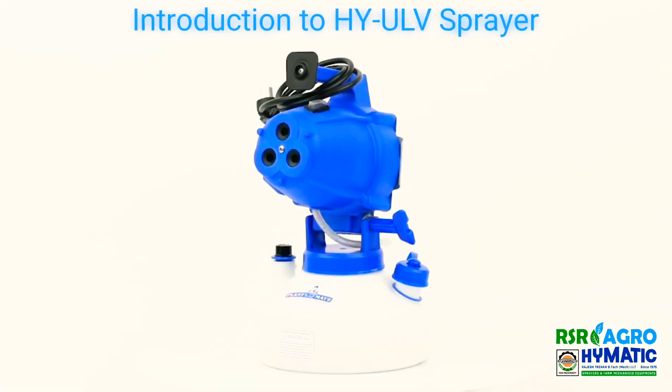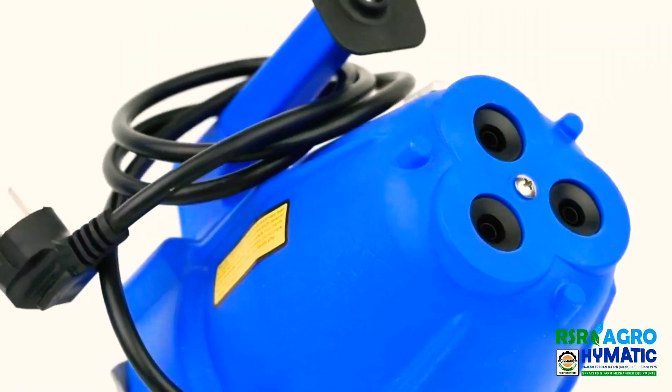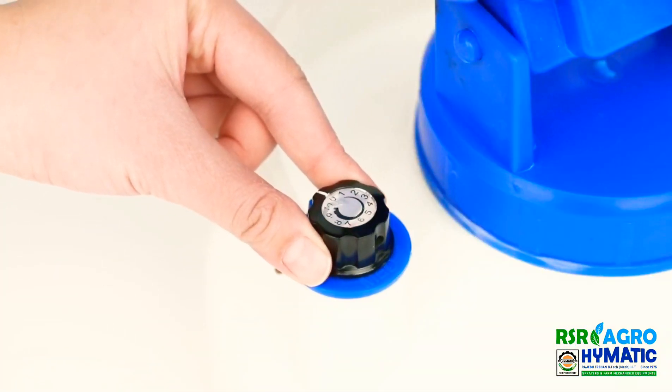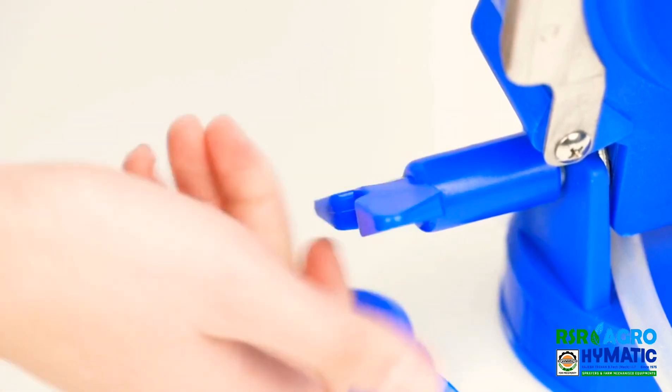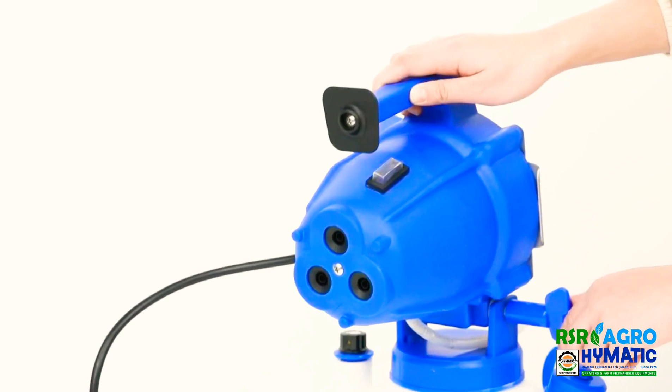ULV-S8000 is an electric ULV mister powered by 220 volts to 110 volts DC, with three nylon nozzles and a capacity of 4 liter tank base. It is designed for both oil-based and water-based chemical treatments.